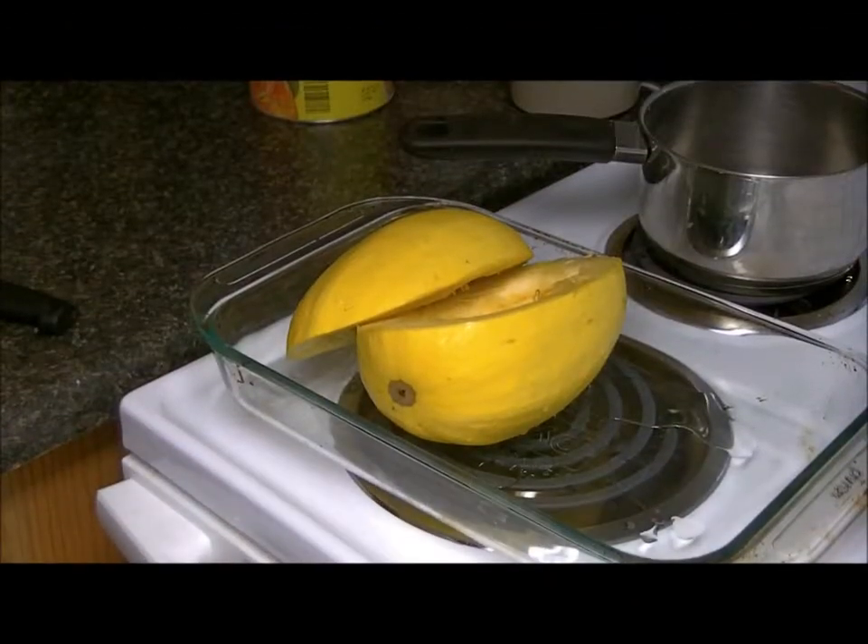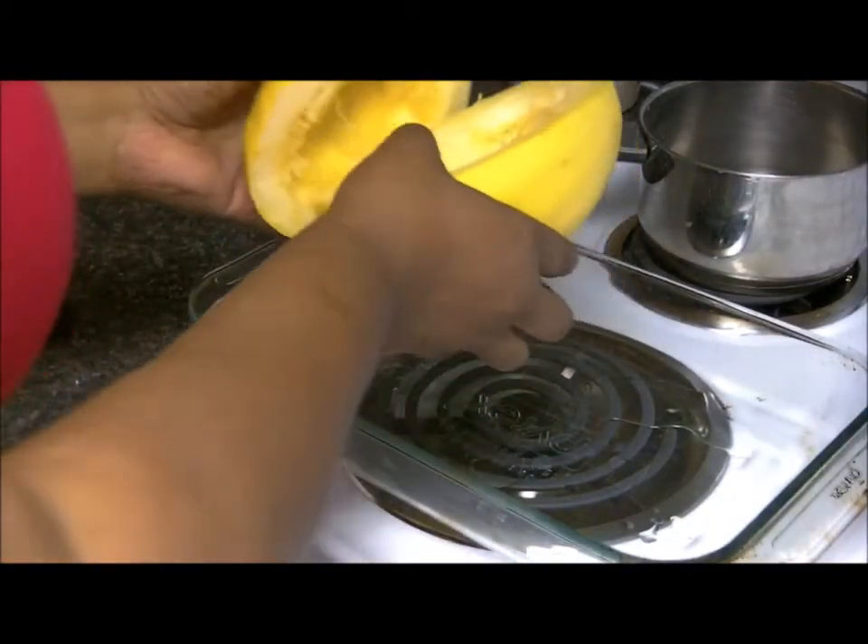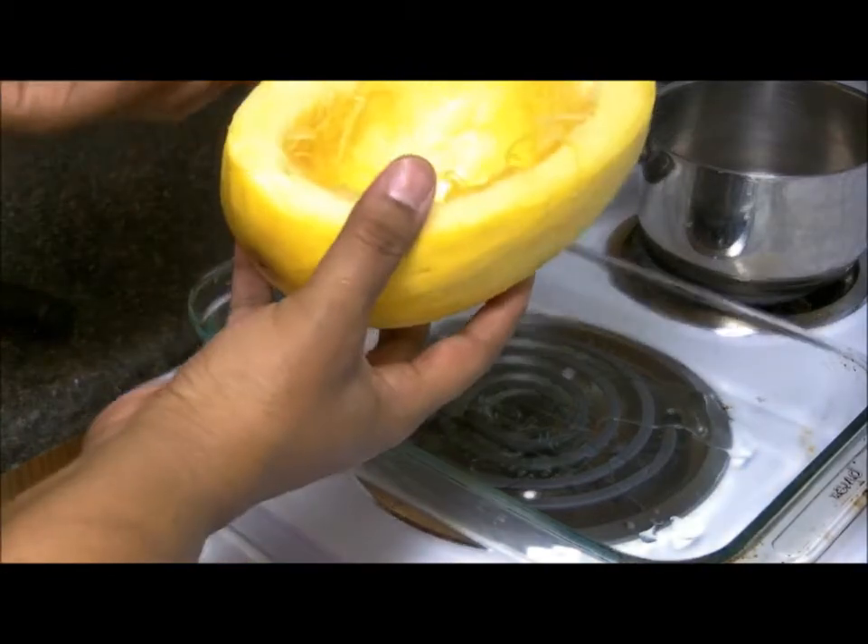Hey guys, welcome back to Beauty for You with Danielle, and today we are cooking! I haven't done a cooking tutorial in a while, and today we are going to be doing some spaghetti squash.